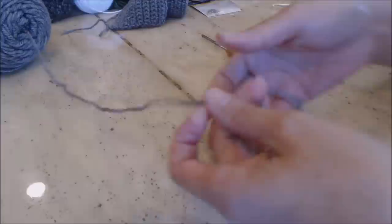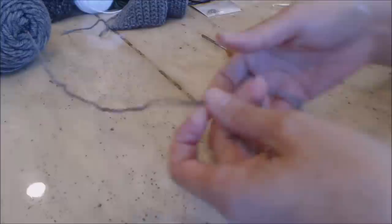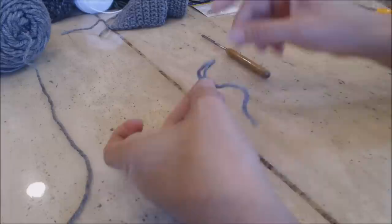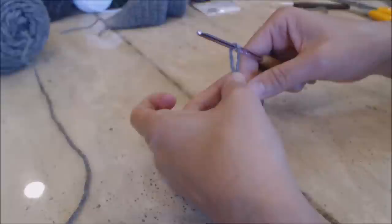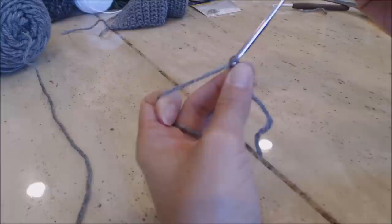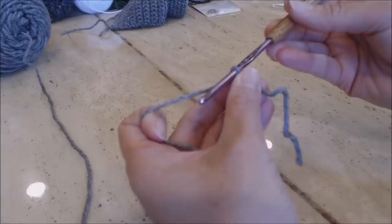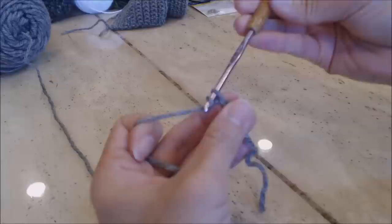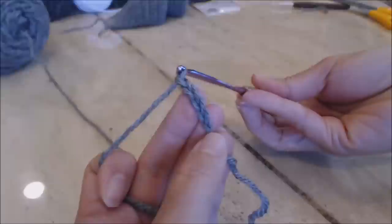Now I'll show you how to do the side panel. Using the same color and G hook, make a slip knot — fold the yarn over, hold the base of the loop, grab the yarn, turn the hook upside down, and bring it through for a slip knot. Now make a chain of 48.